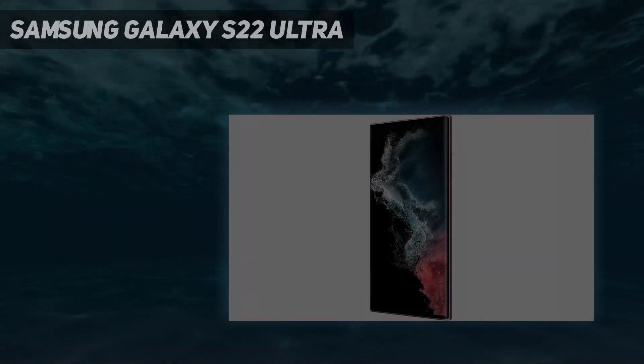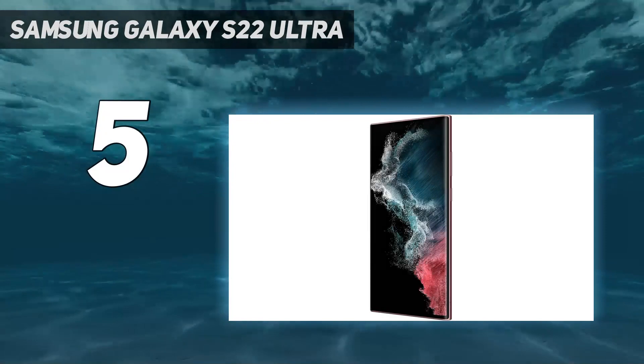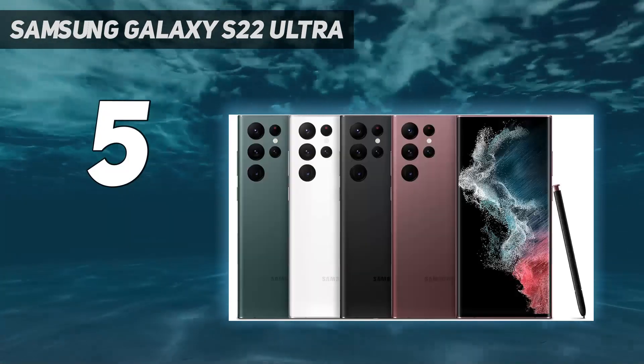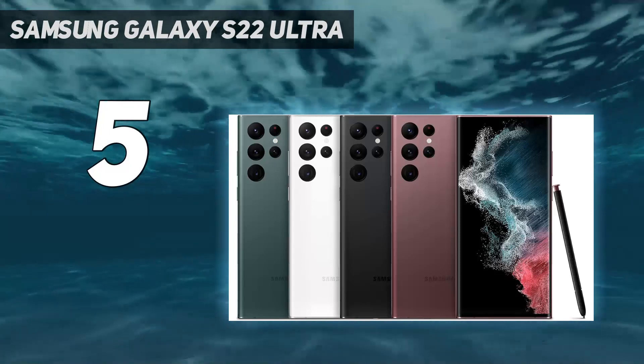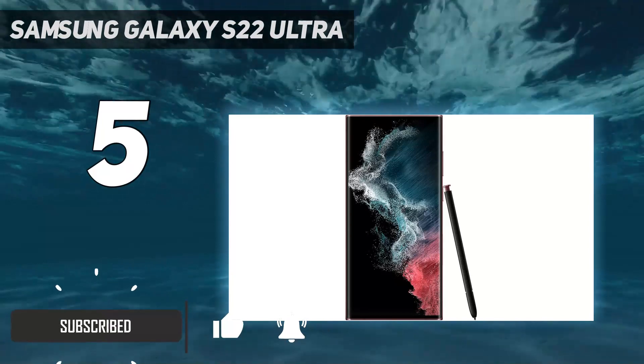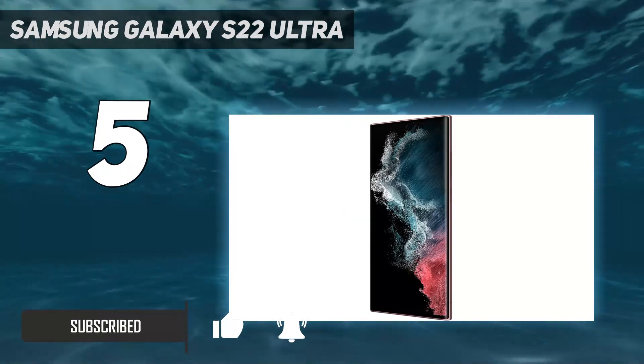Starting at number 5: Samsung Galaxy S22 Ultra. Though it's now been superseded by the S23 Ultra, last year's model remains a fantastic choice for anyone who wants a big, powerful phone, not least because its price has dropped since the 2023 version landed.